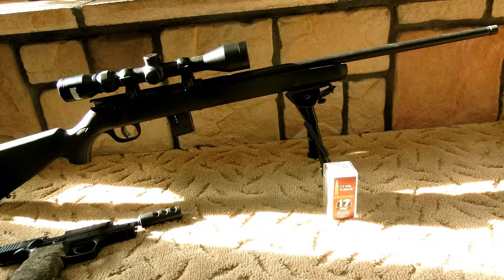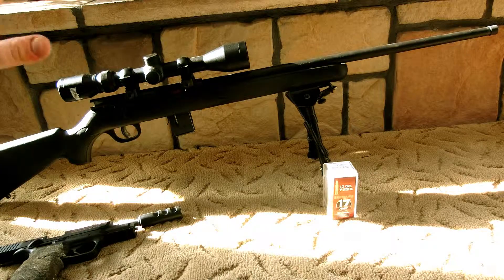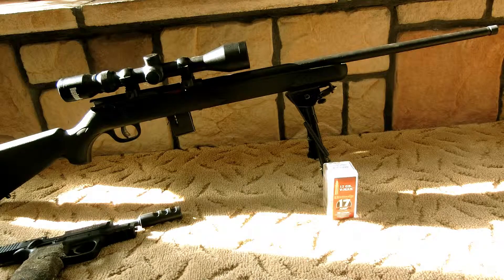I think I paid $308 at the end of the day — no pun intended. It's ultimately a good gun; it's accurate for what you want it for. For about 50 extra bucks, you can get the bull barrel version, which will probably produce sub-MOA to one MOA. I just wanted something cheap, but this is accurate enough for me — one and a half to two MOA. I'm not complaining about that.